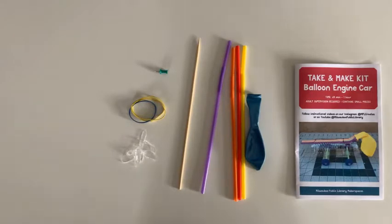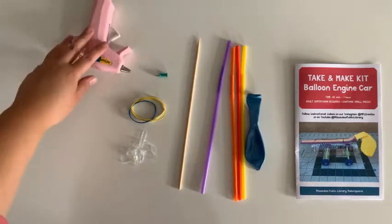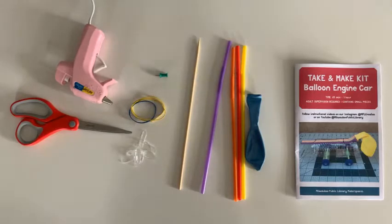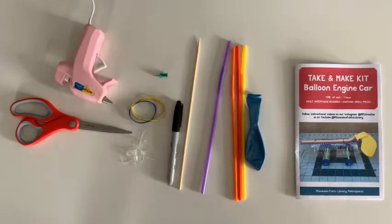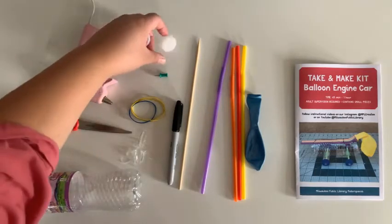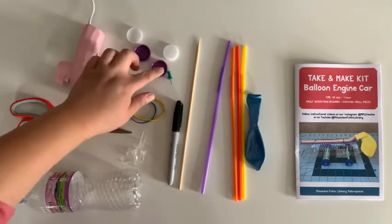Your kit will include some tape, but it is not pictured here. You may choose to use a hot glue gun instead of the alternative method, a pair of scissors, a permanent pen, a bottle, and four bottle caps.